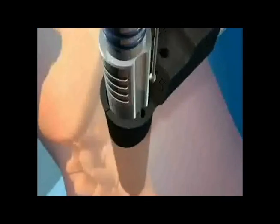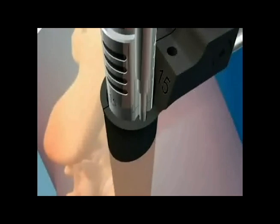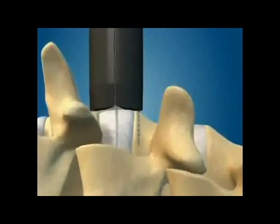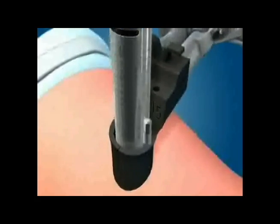This allows for the placement of a viewing port, which is inserted over the dilators and directly down to the spine. Spinal monitoring is used again to make sure there are no nerves in the field. A holding pin is placed in the bone to keep the viewing port in place during the procedure.